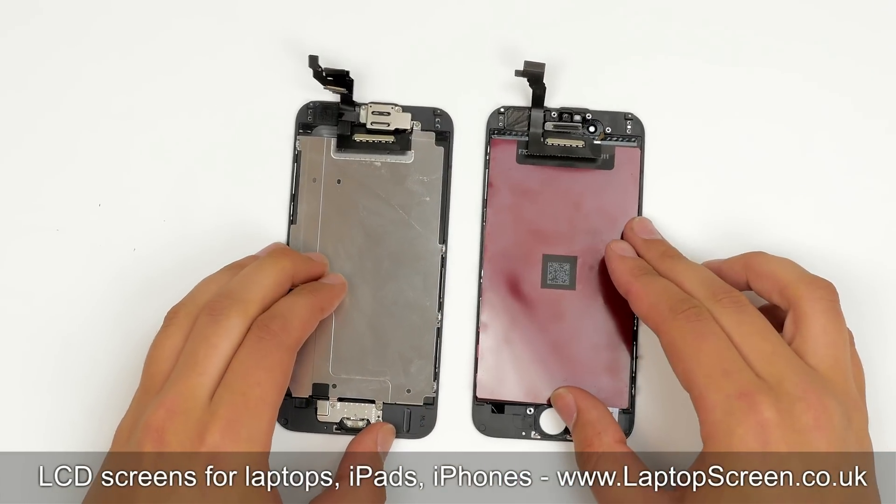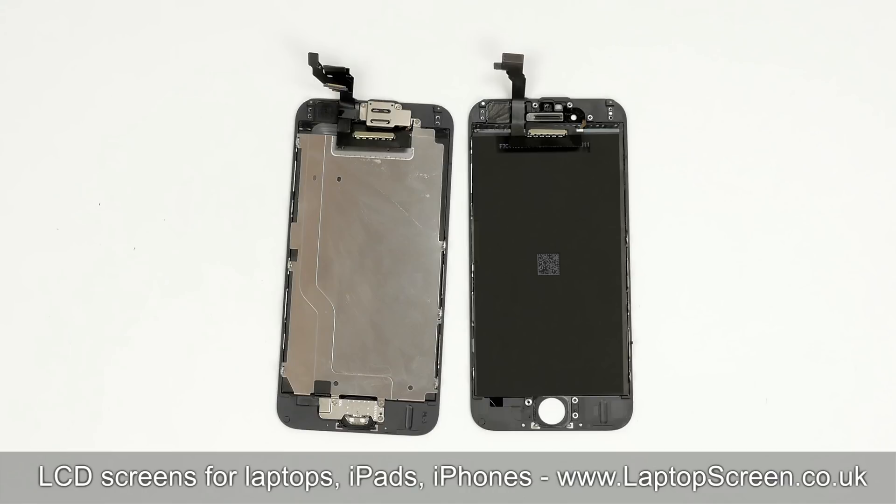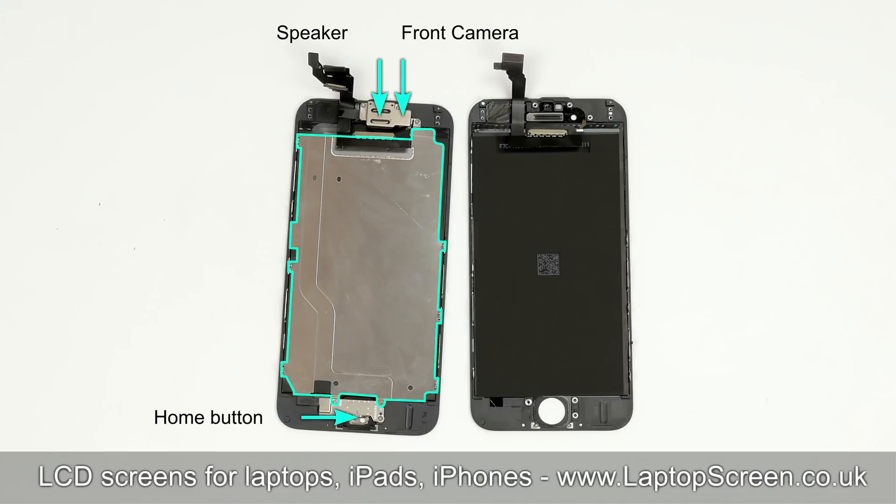Put the replacement part beside it and remove the protective film. The new front assembly is missing some important components: the big LCD shield, home button, front camera, and the speaker box. All these parts we have to transfer onto the new front assembly.